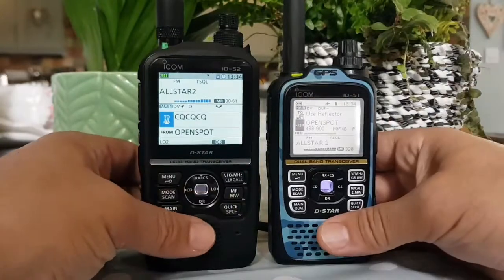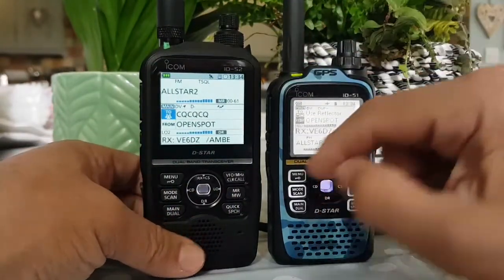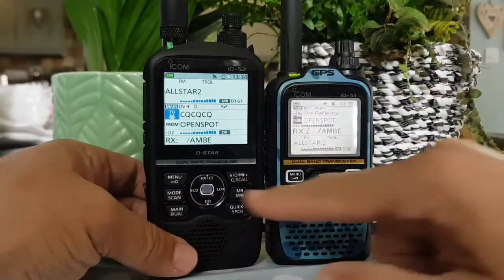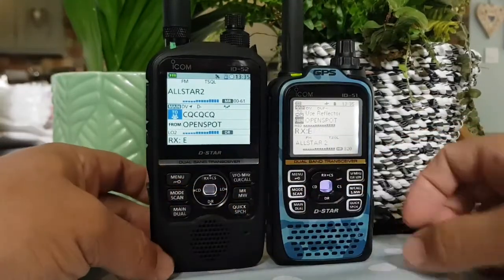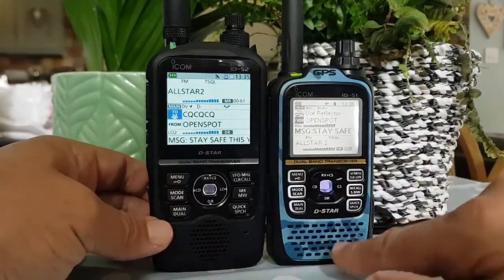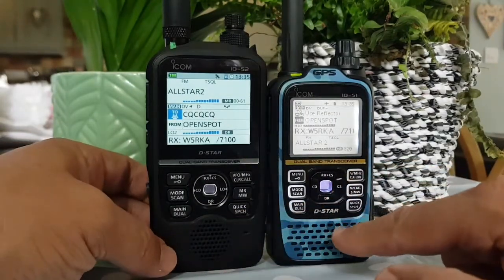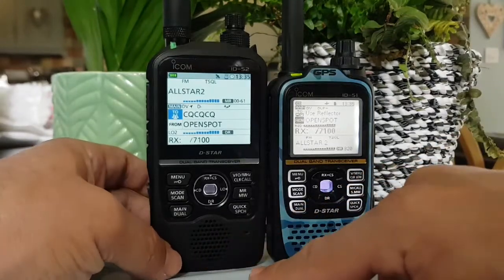Looking front to front, I'd say there's about a 20% size difference, and a lot of that difference is actually in the screen size. The buttons are virtually level and very similar. The speaker on the ID-52 may take up a bit more room, but I've tested it — the speaker is louder on the 52.